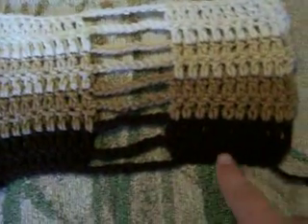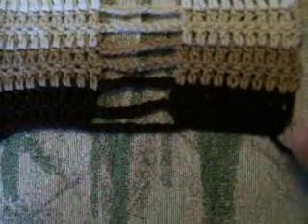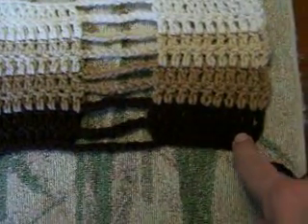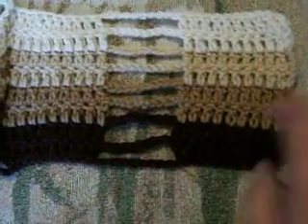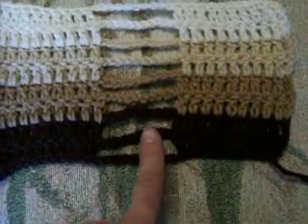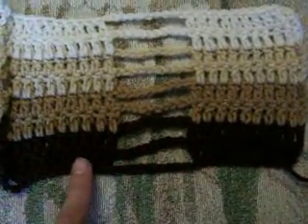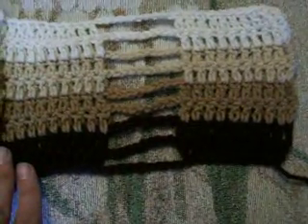On the bottom, on the first row, which is in this dark brown — so I know you probably can't see it too well — you'll double crochet in the fourth chain from the hook and then in each of the next eight chains. With the chain three at the beginning, that will be a total of ten chains. You chain ten and skip ten, and then you do another ten double crochets in the next ten chains. You'll continue to do that until the end of the row.